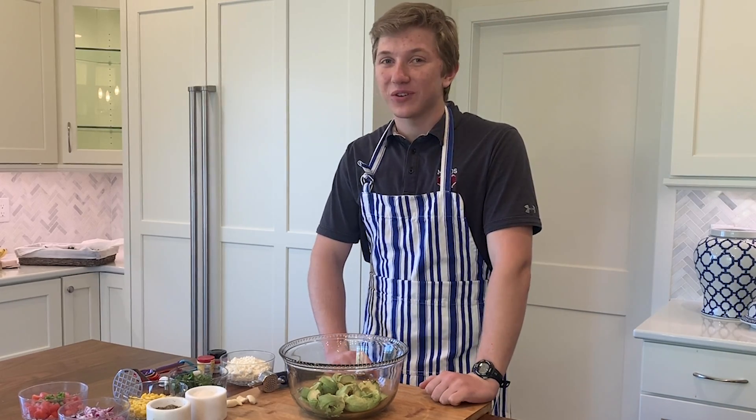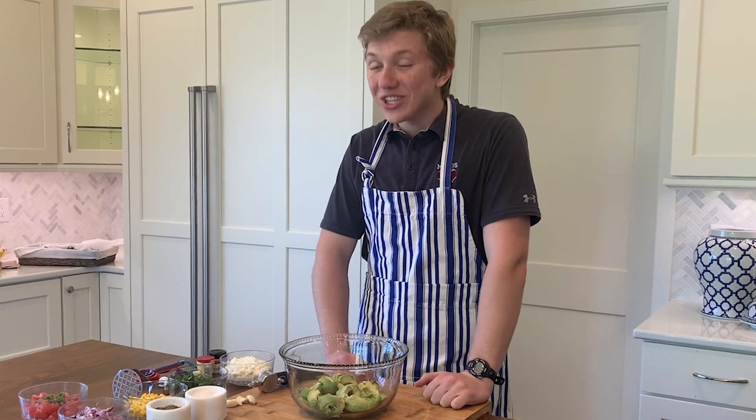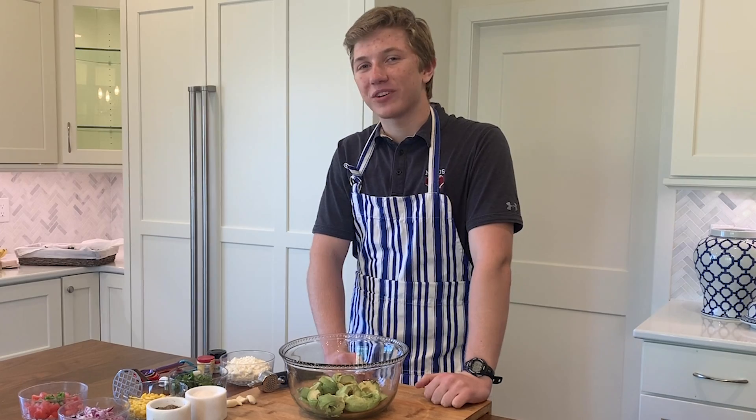However, if you know me at all, you'll know that I'm always hungry, so I like to make myself a few dishes to keep myself satiated while we take part in these activities.